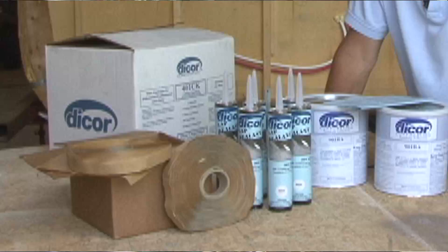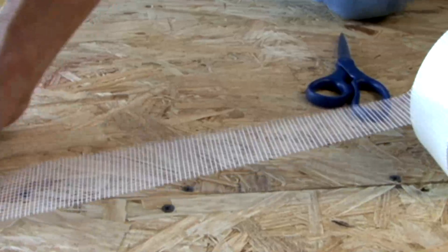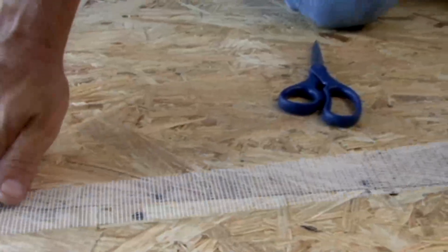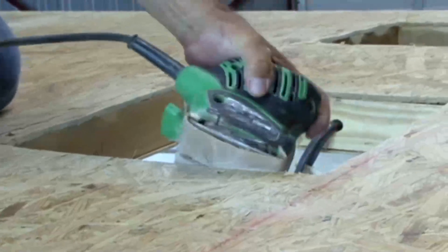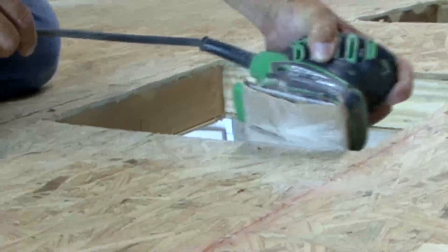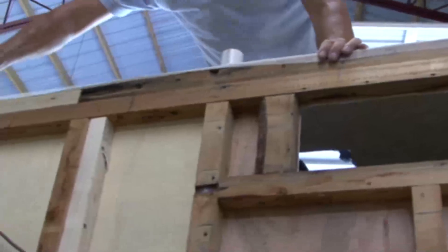One secret to a long-lasting rubber roof is prepping the surface properly before you install it. When all of the new DICOR roofing supplies arrived, it was time to install the new rubber roof on the project trailer. Make sure all of the roof seams are as tight and as level as possible. All screw heads need to be level or slightly below the surface of the roof decking. If any of the seams are wider than 1/16th of an inch, you can apply seam tape to cover the seams and the screw heads. To avoid any sharp edges from damaging the roofing membrane, you can either bevel the edge of the roof decking using a sander or you can use fleece tape over the edges.